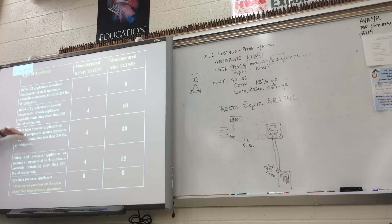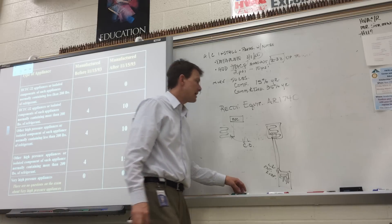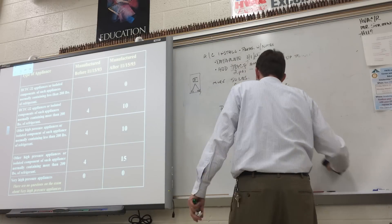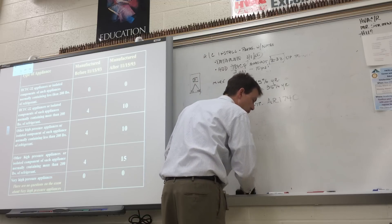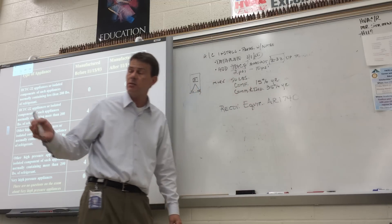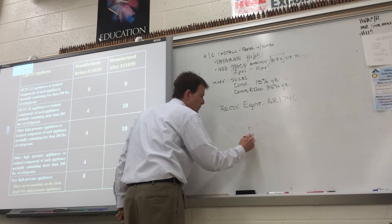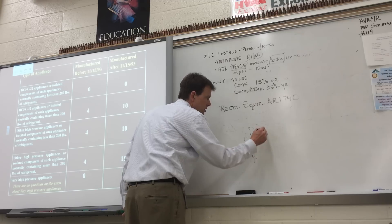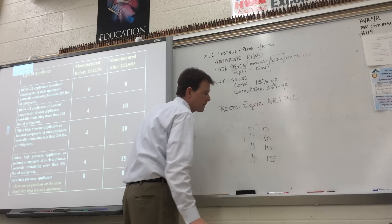Here's the chart for equipment made before 1993 and after 1993, and the vacuum rates you've got to get down to. You can't use this chart on the test, but there will be at least three to maybe five questions regarding it. The easiest way to remember it is: 0, 4, 4, 4 — 0, 10, 10, 15. You can make the chart on scratch paper, separated into before-93 equipment and after-93 equipment.